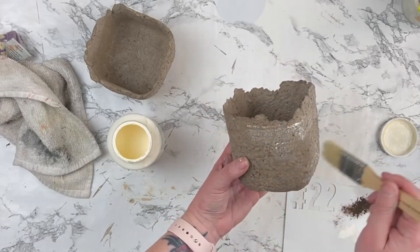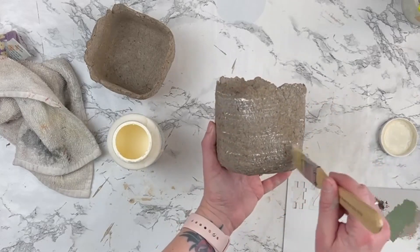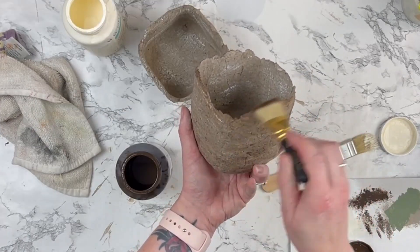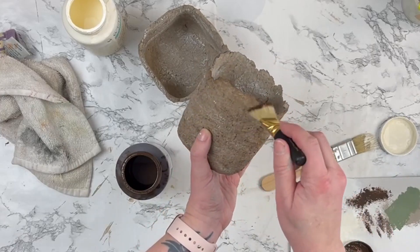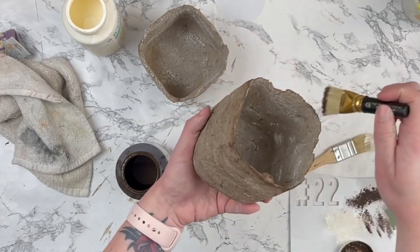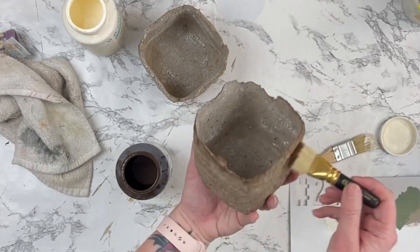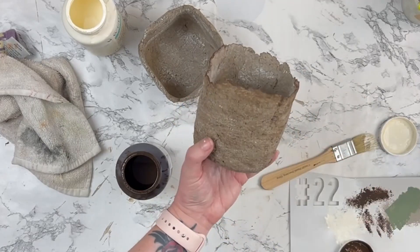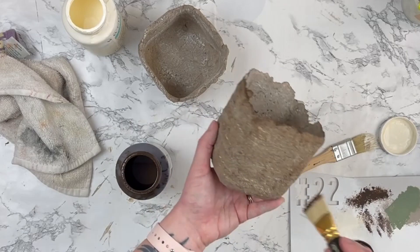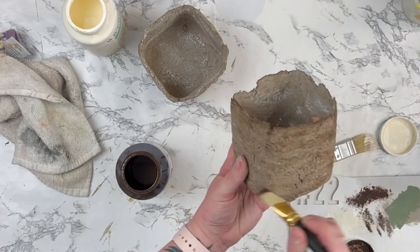Next I'm going to take some paint — I started out with ivory, just like an off-white color. Whatever you have on hand, you could use white as well. Then I took some antique wax by Waverly and I'm focusing it around the top edges. I do dry brush it around the entire piece and inside as well. I really wanted to focus on those edges to have that old, worn, rusty or burnt-ish look — it looks so good. I do the inside as well even though I don't show that step, but it all looks cohesive in the end.